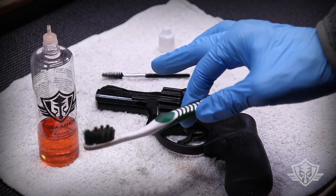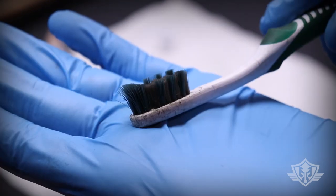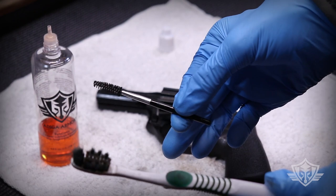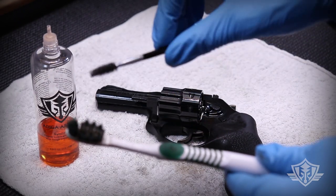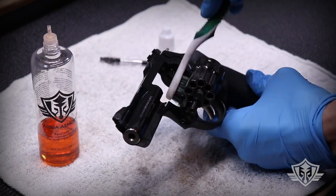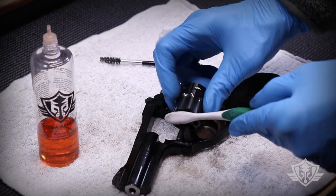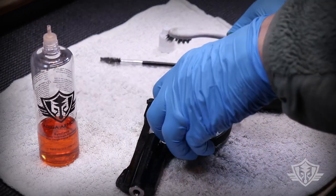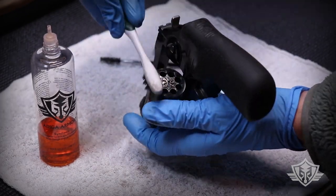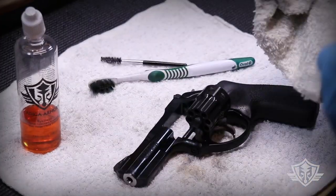Another really handy tool to have in your field cleaning kit is an old toothbrush — and no, that's not from brushing my teeth, folks. I might like it dirty but not that dirty. If you don't have one of these handy, you can of course revert to your trusty mascara brush to get into those nooks and crannies. I do like to hit the front face of that cylinder as well as the back end of it.